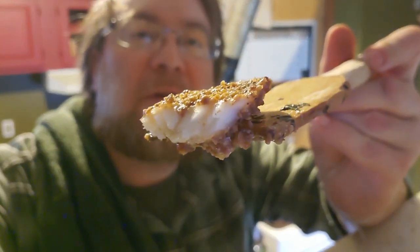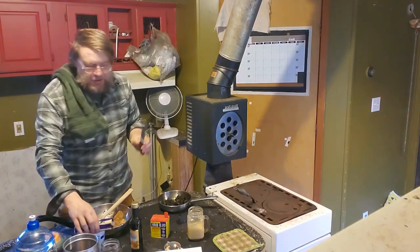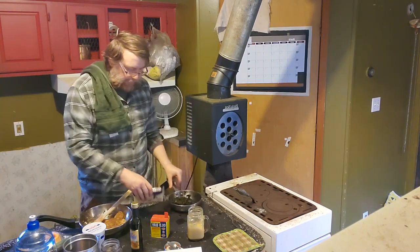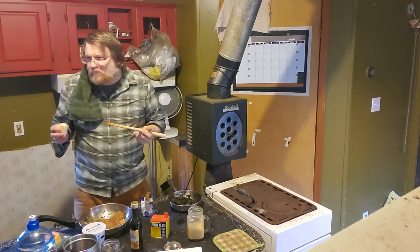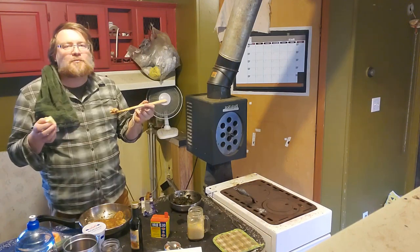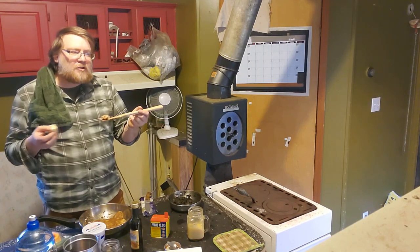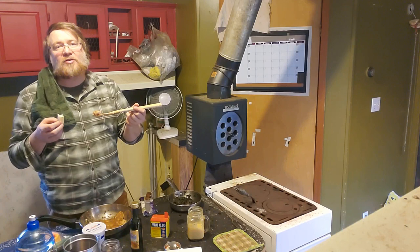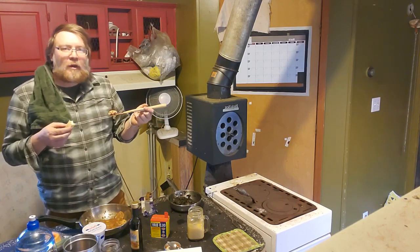Acorn crusted walleye cooked in ghee — nom nom! A little Swiss chard with balsamic, sautéed in ghee. If you don't know what ghee is — it's clarified butter. If you don't know what that is, it's butter that has had the milk solids, lactate acids, and all that stuff removed from it by cooking it off, basically.